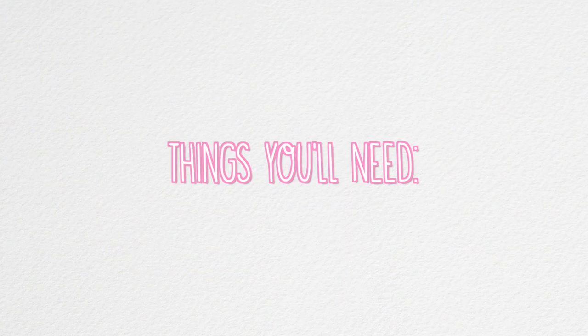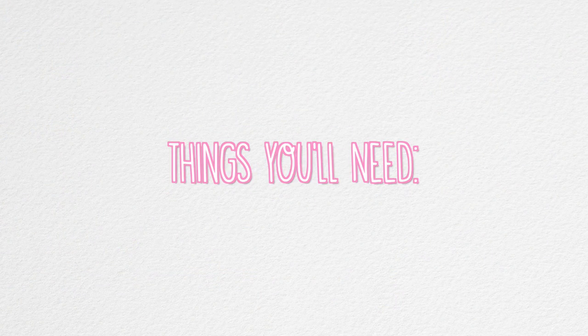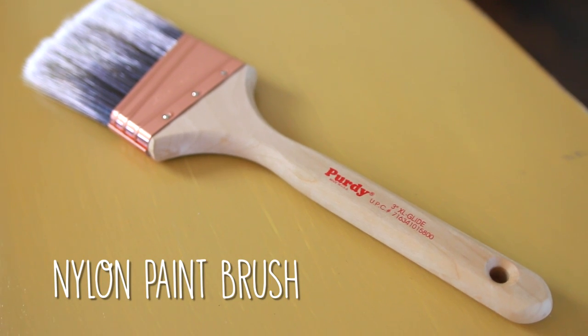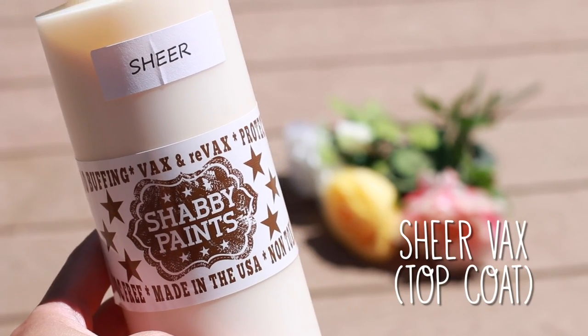I'm just gonna let you guys get into the video. Also be sure to check out Lauren's video — she's going to show you guys some things you can display on any type of table or nightstand to make your room a lot cuter. For the things you need, I'm just gonna make life easier and link everything down below with the prices and where to get them.